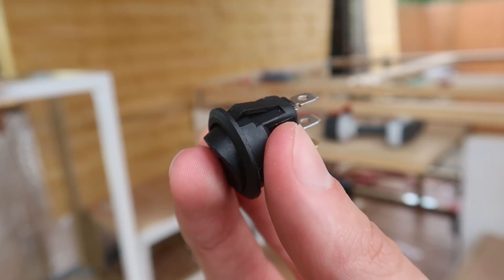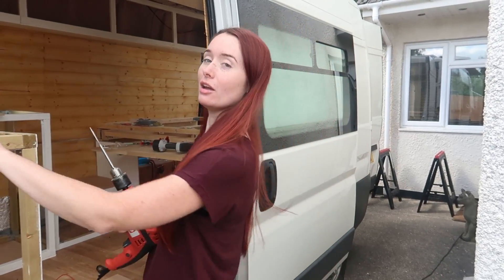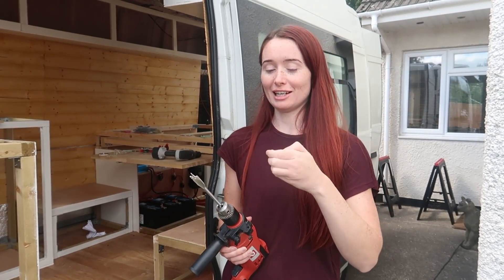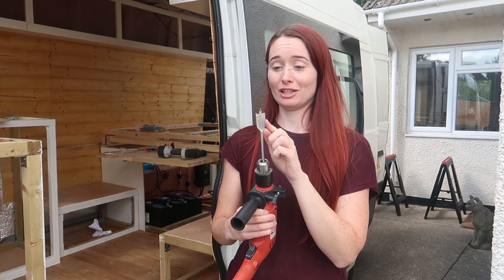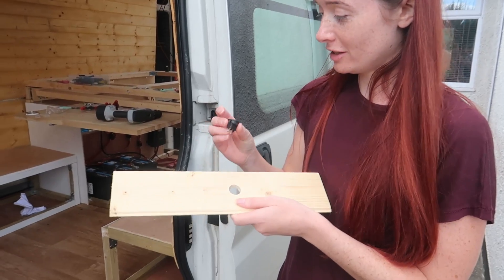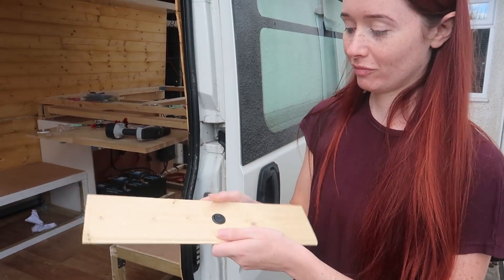This is our light switch. We literally just need to drill a hole into the cladding where we're putting it, which is going to be up here on the bulkhead. First I'm going to use a practice piece of cladding to make sure I've got a drill bit that's the right size. Let's test that out — there's a hole, let's see if it fits — yeah, perfect.